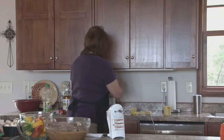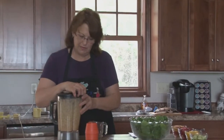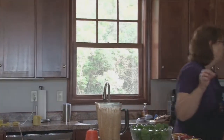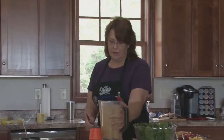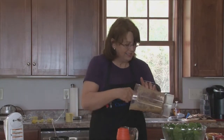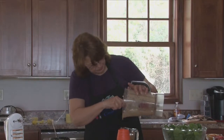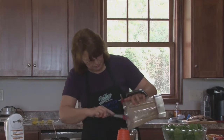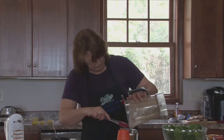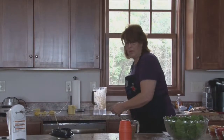I'm going to transfer this to something a little smaller so we can get it in the refrigerator and start it to chill. Blenders are always kind of hard to use a spatula with because of all the grooves, but a smaller spatula works a little better than a larger one.